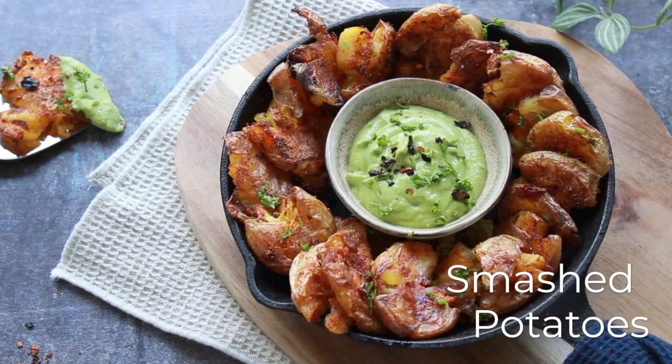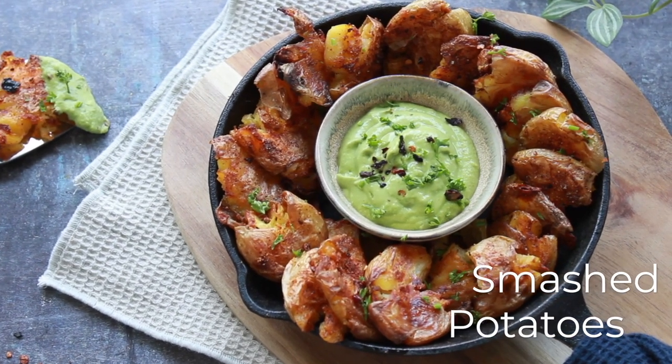Hey everybody, welcome back. In today's video, we're going to make delicious smashed potatoes that get super crispy and crunchy in the oven. We're going to serve that with my version of a green goddess dressing. Let's begin.